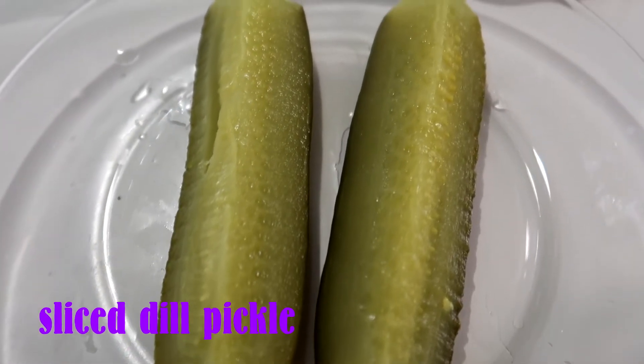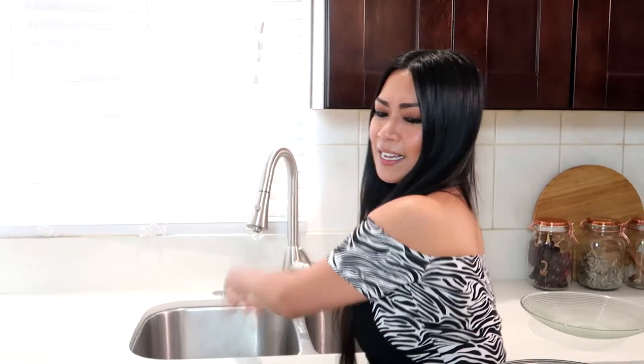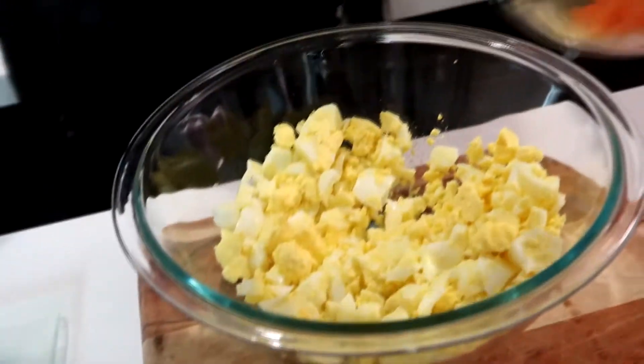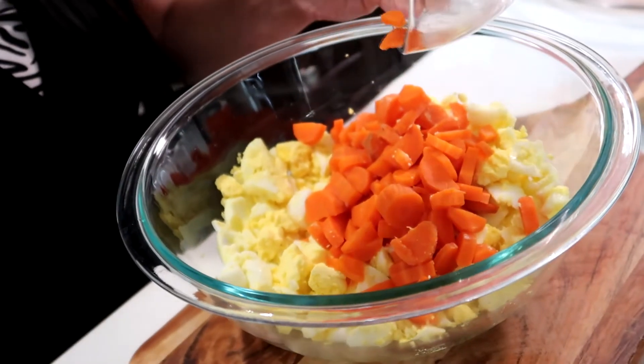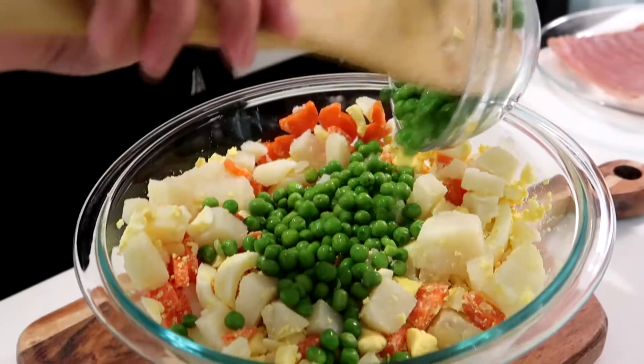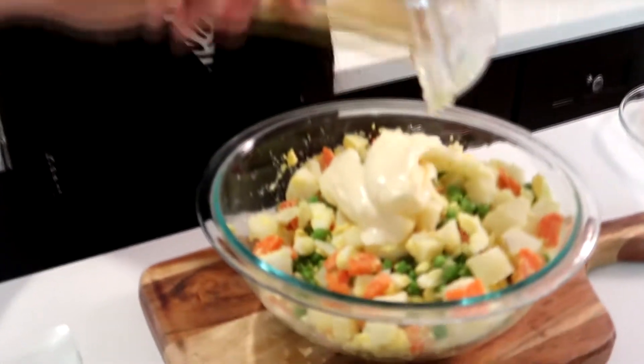We also have two pieces of dill spears. Let's not wait — let's start! The reason you have an apron is so you can wipe. First I put the eggs in our mixing bowl, then add the carrots — these are already pre-cooked. Then let's add our potatoes, our green peas, our mayo, and then our green onions.